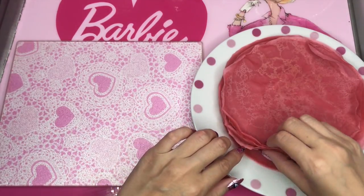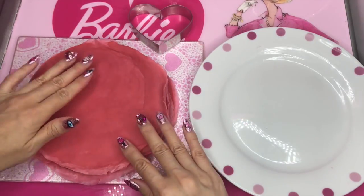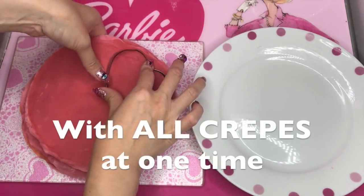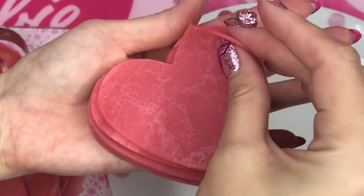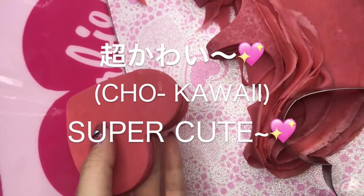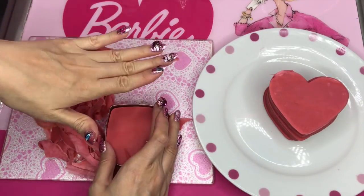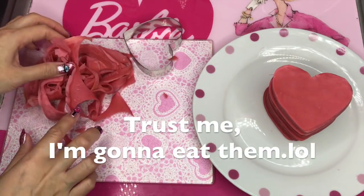I could just put cream between each layer, but I want to make it cuter today. Make sure to put it on a cutting board and use a heart-shaped cookie cutter. And look, I cut out with heart like this. Oh my god, this is crazy — so cute! I cut out hearts all together because it's easier. I don't waste — I'm gonna eat the leftover pieces later.